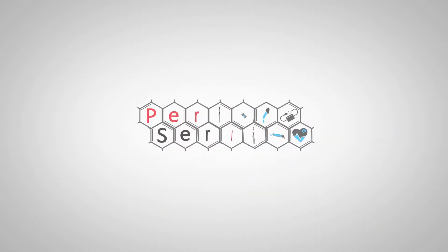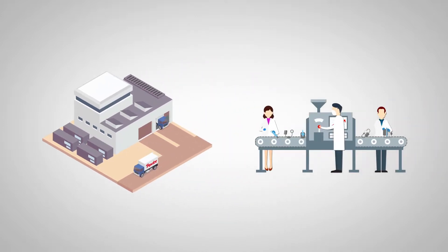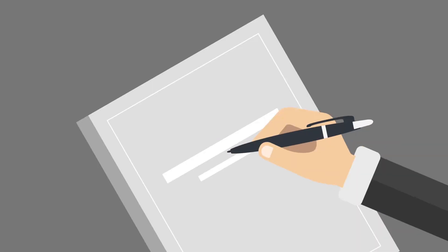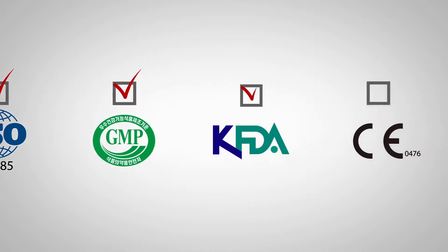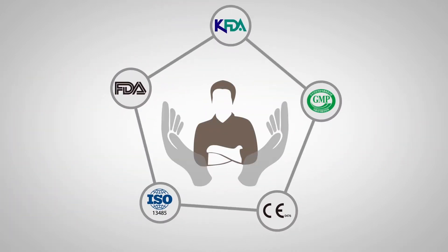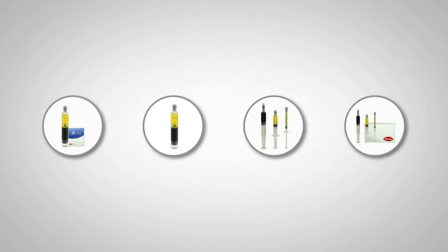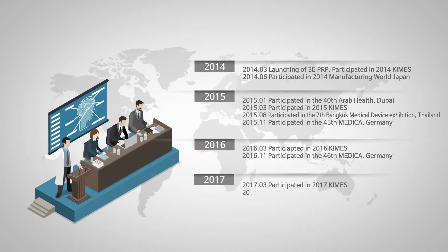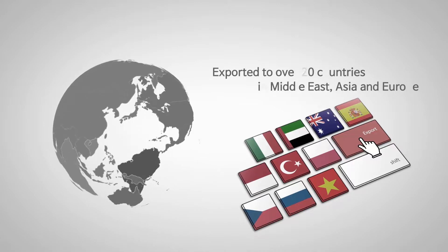Purvis Korea is a global healthcare company prioritizing customer value with perfect service. We have been putting unceasing efforts to satisfy the customer's needs, starting from distribution to manufacture of high-quality medical devices. Acquisition of various quality certifications not only protects the customer from potential risks, but also keeps their health and well-being. Products invented by Purvis Korea made its mark by participating in the world's biggest medical device exhibitions, such as Medica and Arab Health. Our business is spreading throughout the world by exporting to over 20 countries in the Middle East, Asia, and Europe.